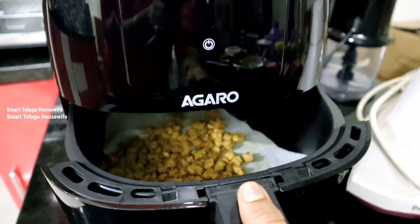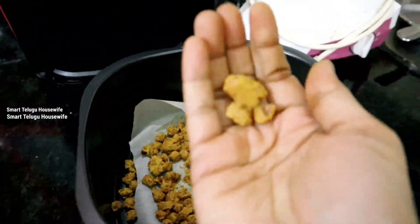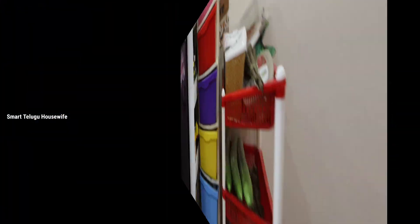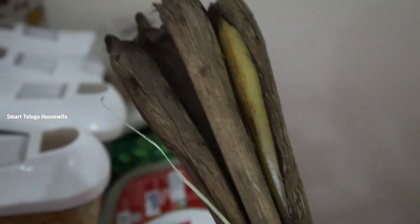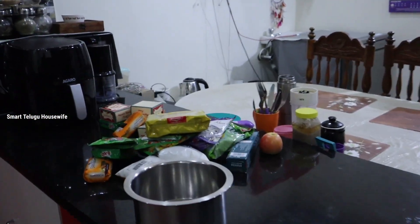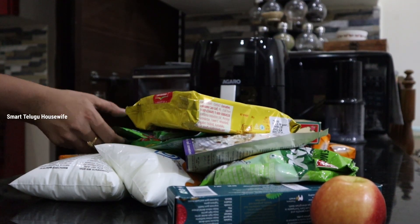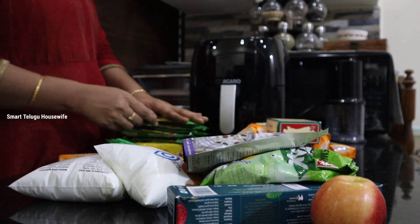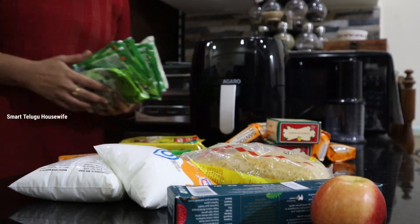I will show you a video in the description. I will show you a recipe — a simple recipe. I will show you a little bit of masala, karam, pasta, and garam masala. I will show you a little bit of oil. I will be happy to use it.